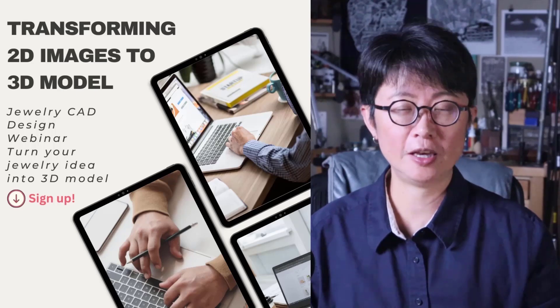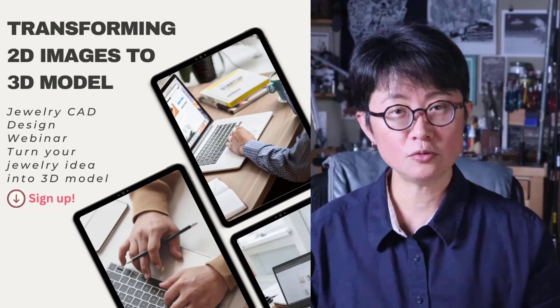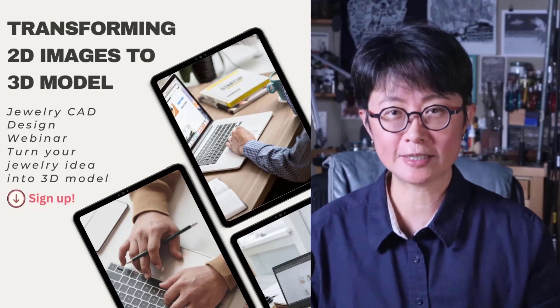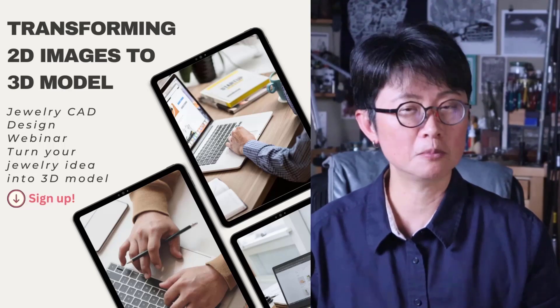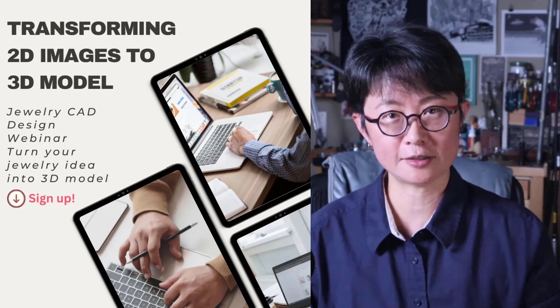I hope you enjoyed this video. If you want to learn more about Rhino 3D software and how to transfer a 2D image into a 3D model, I have a free webinar showing you six different ways to do that. The link is in the description below — it's completely free. I hope you enjoyed it. Thank you for watching, and I'll see you next time.